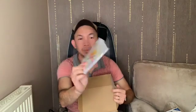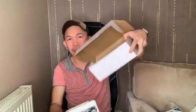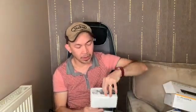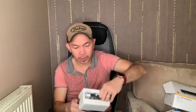Inside the box there's a manual with a sticker, and nothing else in the booklet apart from that. You also get a USB cable, and of course the unit itself.